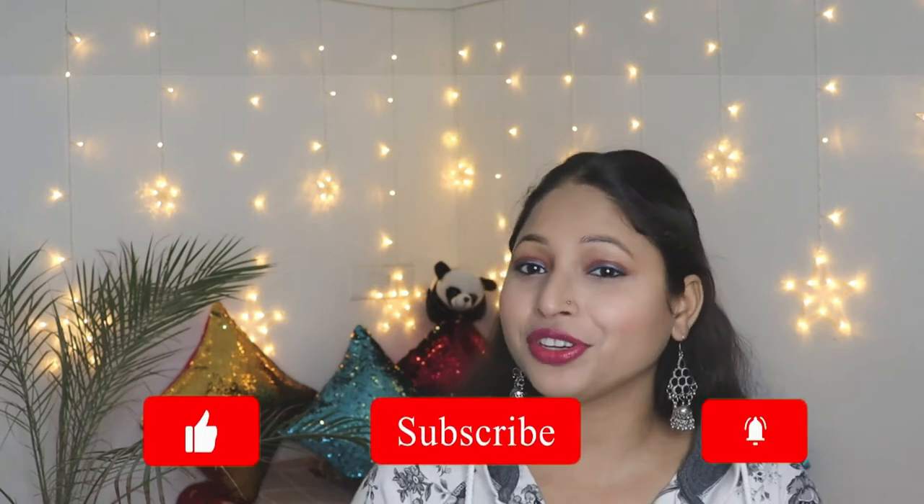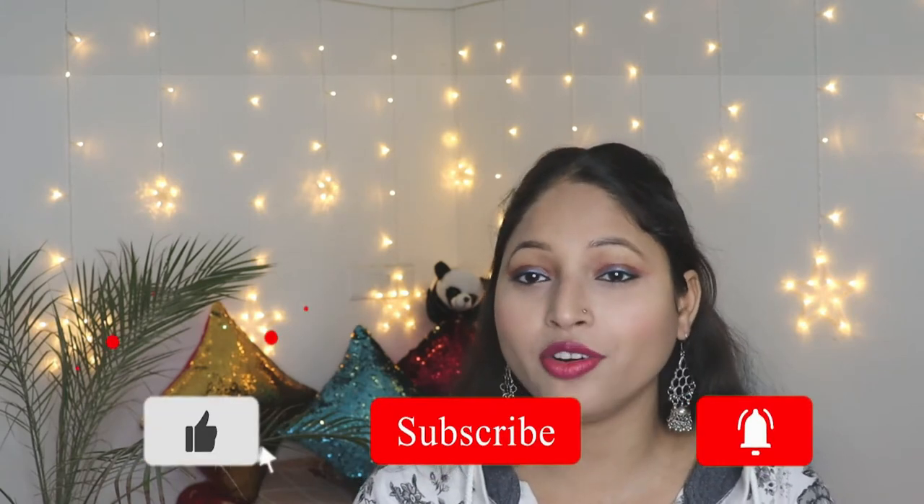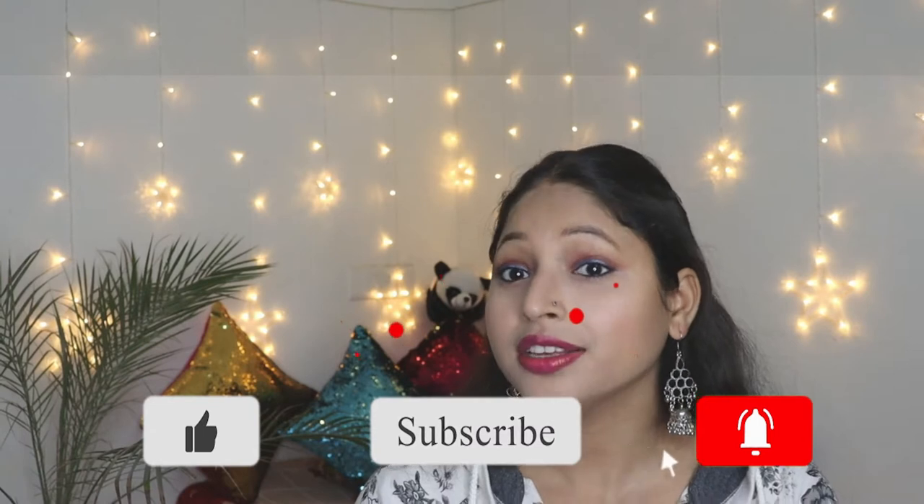Before starting the video, make sure you have hit the subscribe button and also press the notification bell so that you will get notified every time when I upload a video.